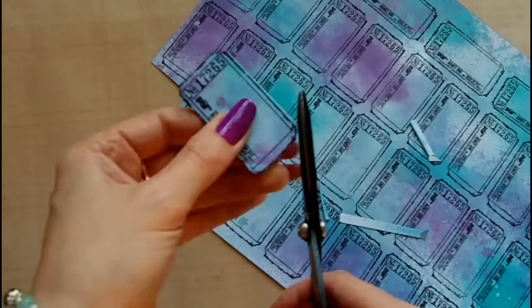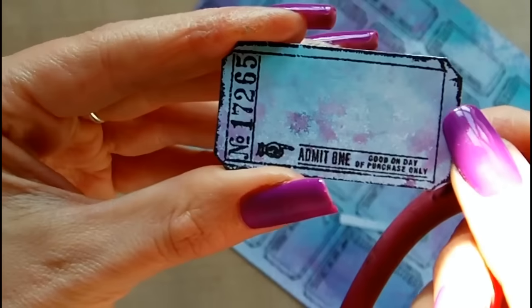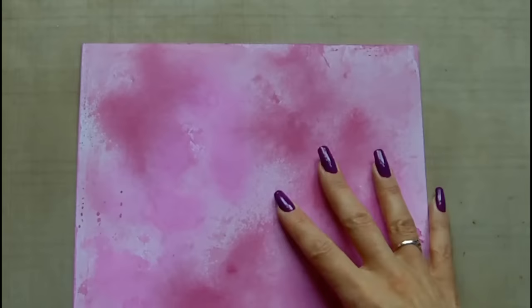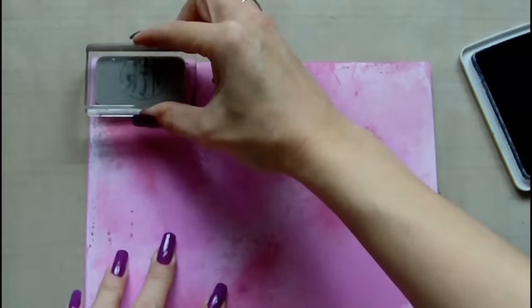Obviously you can skip this step altogether if you want and just have plain white pieces of paper if this is not something you'd like to do or you've got time to do.